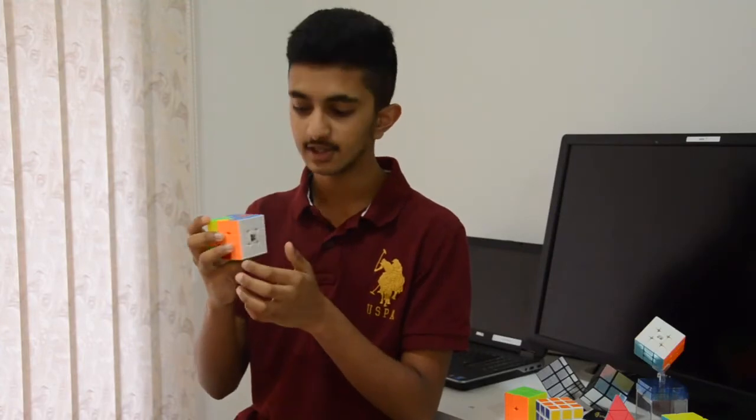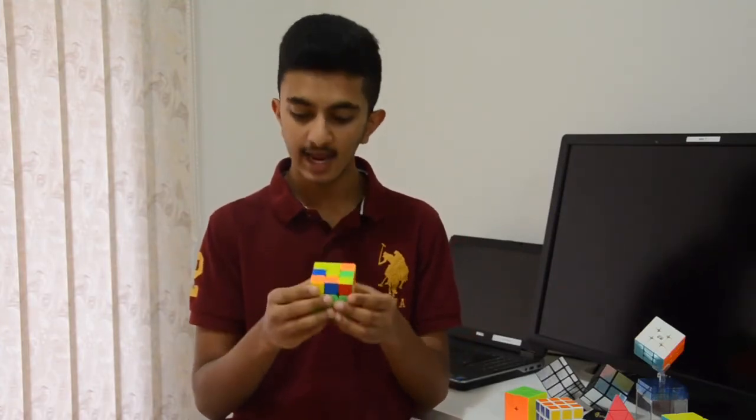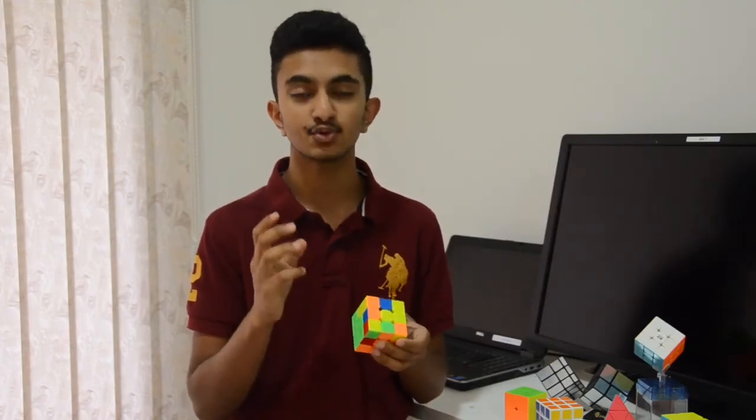And that is our very first face. Congratulations on solving your very first face — and more importantly, your very first layer of the Rubik's Cube. Keep practicing and get the hang of the cube. Don't forget to click that subscribe and notify button so you'll be notified of our future videos on the 3x3, because there's still way more to go. See you in our next videos.